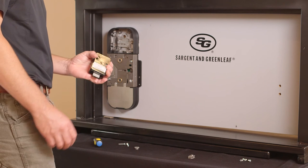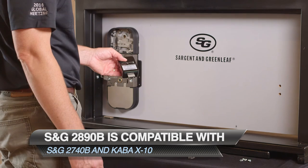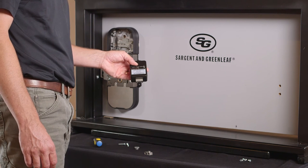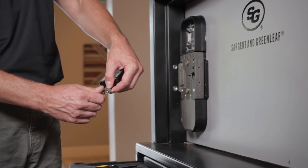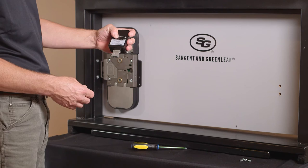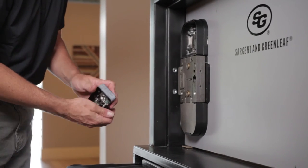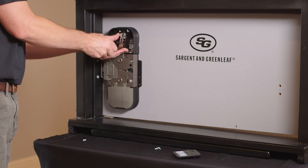We are installing Sargent & Greenleaf's 2740B high-security lock. The 2890B is also compatible with KABA's X10. Both the 2740B and KABA's X10 will make your device GSA compliant. The device can also be installed with any other high-security locking device depending on your installation requirements. Attach the bolt extension to the high-security combination lock, ensuring that the tab on the bolt extension is facing the opening side of the door. The spindle gear can be used for compatible devices such as the S&G 2740B, and the bolt extender allows you to lock the 2740B from the inside of the door.